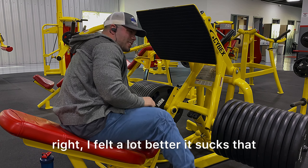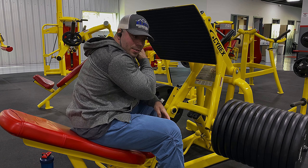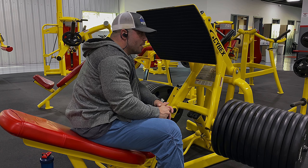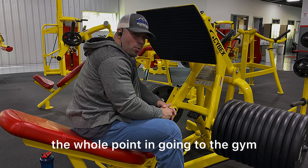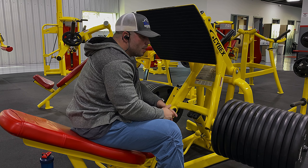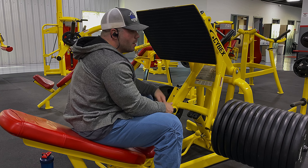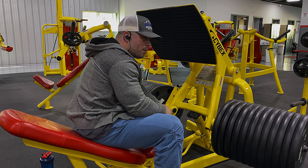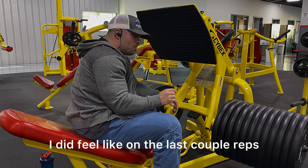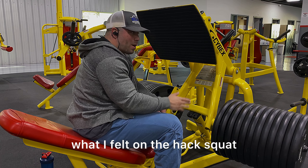That felt a lot better. It sucks that I can't do hack squat — I really want to do it today. But I think I might just have to take some time off from it and stick with leg press. Because, you know, I say it all the time: the whole point of going to the gym is to get better. If I kept forcing sets of hack squat in, I'd be getting worse. I can tell you right now. So even though it sucks, it's just the best option for me. And on the last couple reps I did feel a little something, but it feels way better than what I felt on the hack squat. Way better.